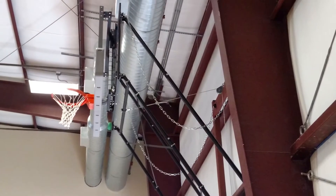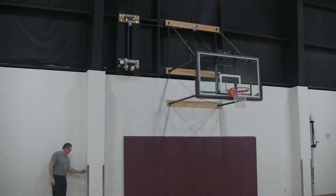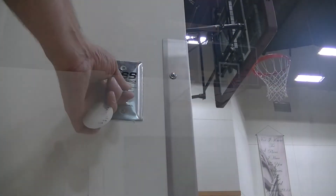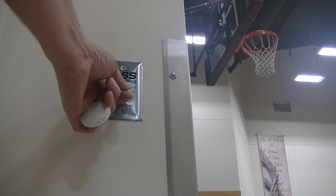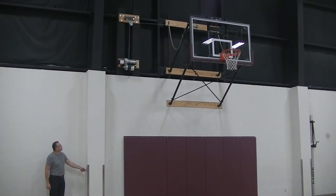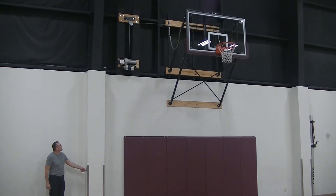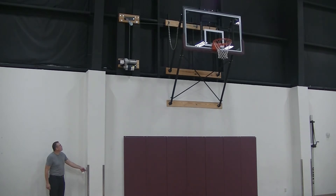Okay, let's take a look at the functionality of this basketball goal. The fold-up operation is done with an electric winch operated by a key switch. The switch is located within the gym so that the operator has a clear view of the goal when it is folding up or folding down. And as a safety precaution, no one should be under the goal when it is moving. The fold-up backstop is also available with a manual winch, but these manual winches are typically used for smaller, lighter weight goals.